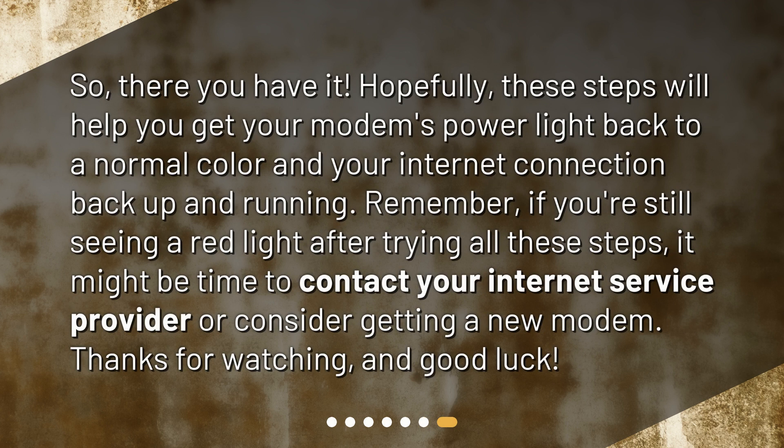So, there you have it. Hopefully, these steps will help you get your modem's power light back to a normal color and your internet connection back up and running. Remember, if you're still seeing a red light after trying all these steps, it might be time to contact your internet service provider or consider getting a new modem. Thanks for watching, and good luck!